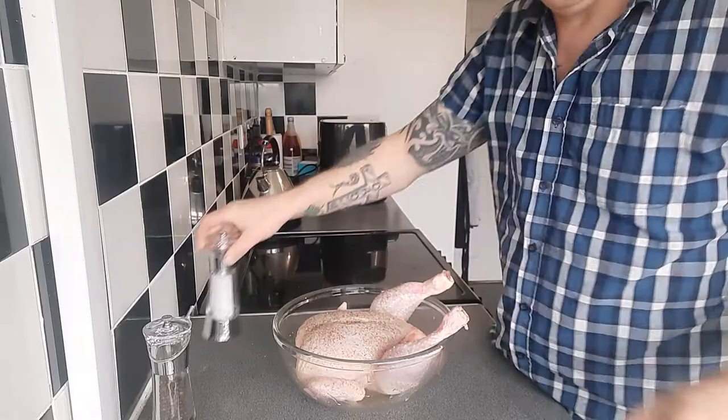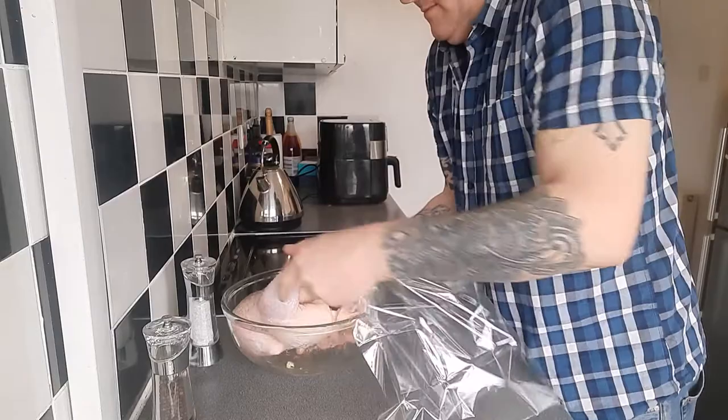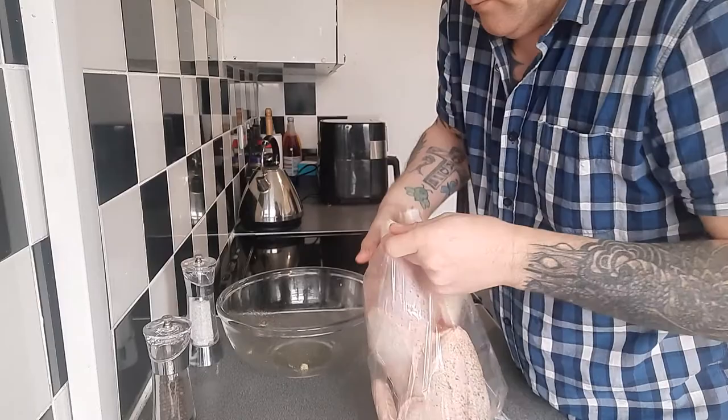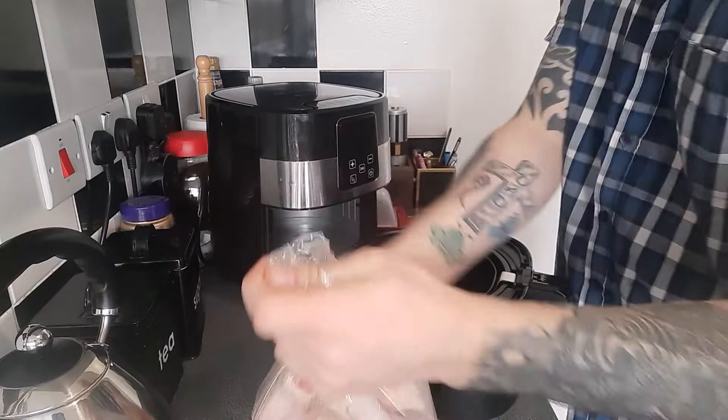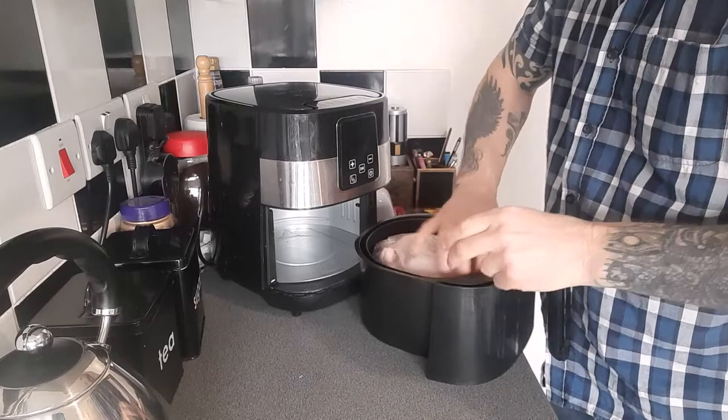And into the magic bag somehow — nope, it fits! It fits. Our chicken is going to go in upside down, for half an hour at 180.